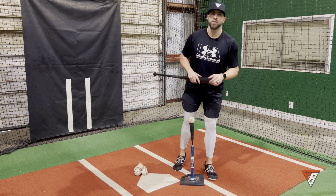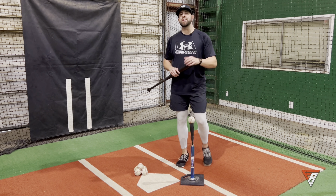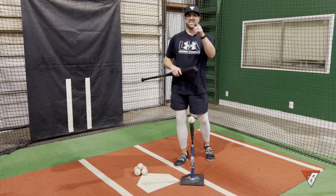What's going on guys, Coach Vic here. Welcome to another video. Today we're going to be going over the Freddie Freeman drill. Let's get into it.